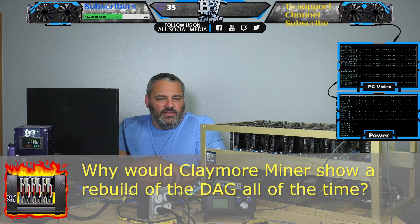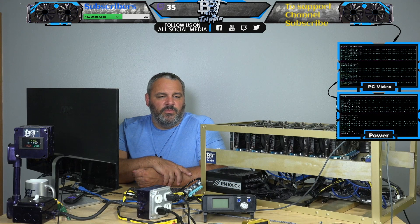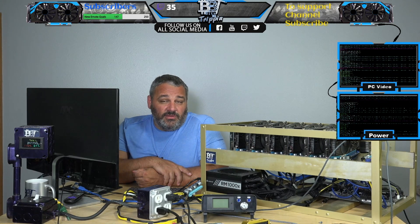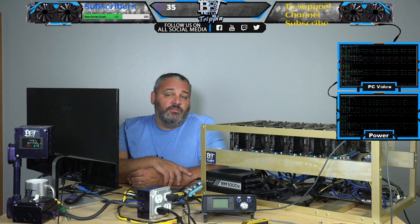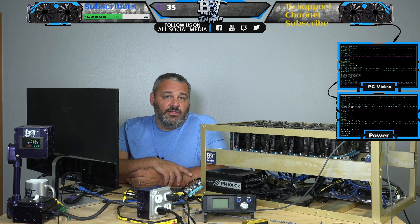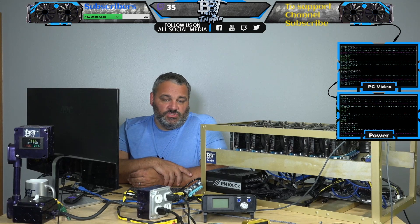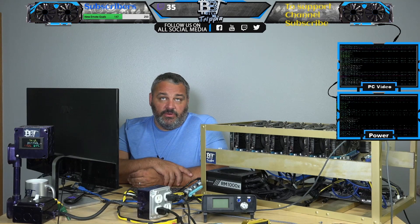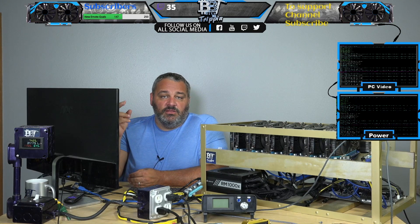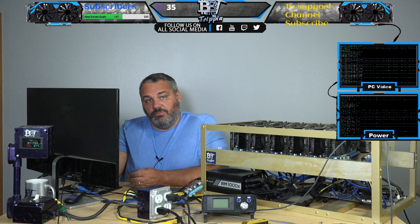Anybody know why Phoenix Miner and Claymore keeps recreating the DAG sometimes two to three times per minute? A couple things come up with that. One: when it's switching over to the dev fee and it does the 30 seconds or a minute of mining for the dev, it's going to rebuild the DAG because it's like re-hitting a new pool and re-initializing it. Also, if you have a fallover pool in your syntax and it doesn't hit its TTL — its time to live — it could trigger that second pool and rebuild the DAG again.